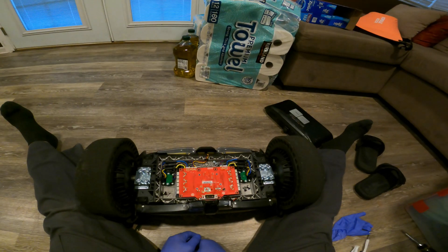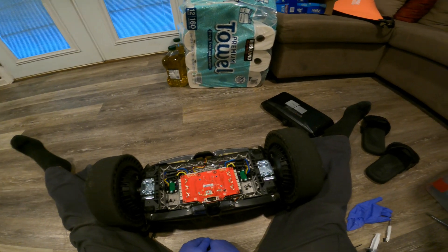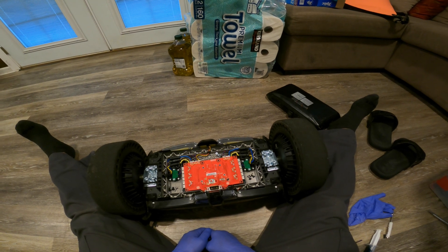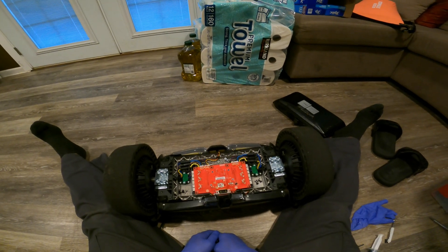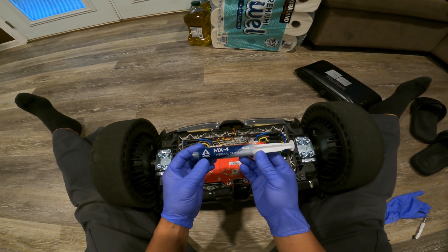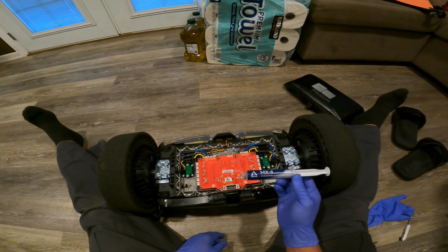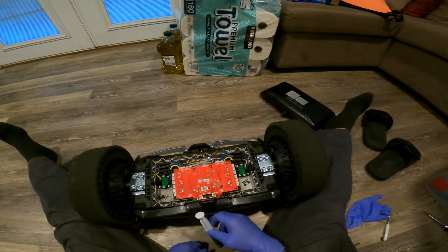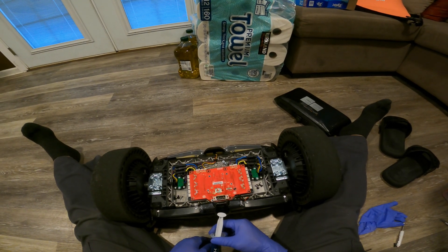I compared this one to my other S-Max, which hasn't died yet, and I noticed that the other one has a lot of thermal paste for heat transfer from the motherboard. This one — the one that died — did not have much thermal paste. So I purchased some MX-4 thermal compound made by Arctic, and I'm going to add extra thermal compound to match the other unit and prevent this motherboard from overheating again.